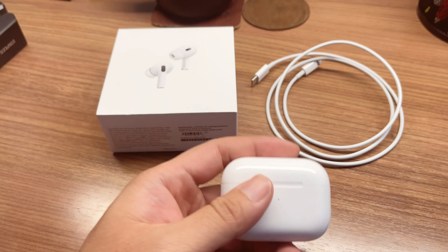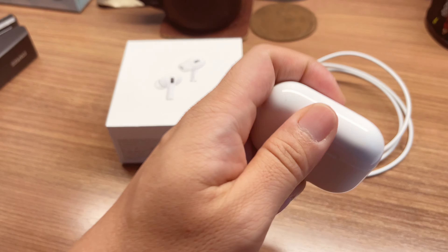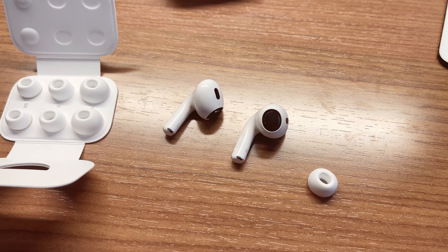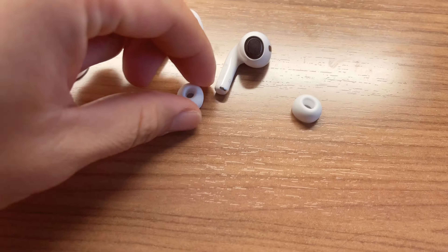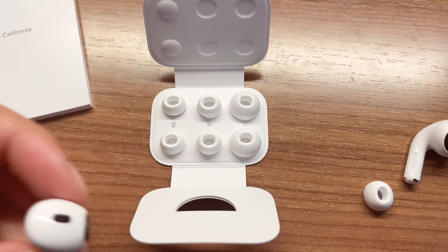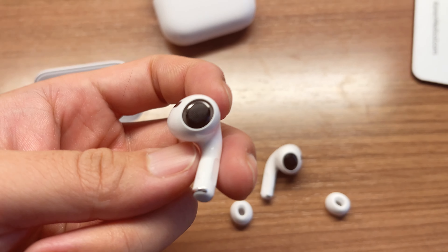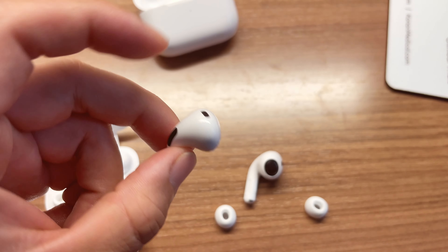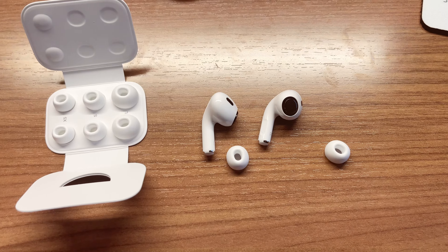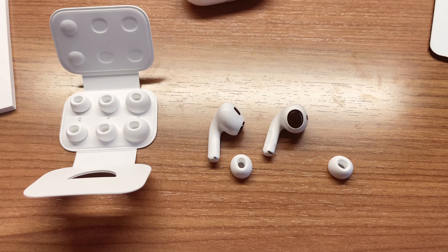So I upgraded to the newest 16.1, and then I was able to proceed with pairing by just opening it up and putting it next to my phone, which was a very, very easy pairing process. I also tried taking the tips off to replace them — I usually wear size small, but they even have size extra small for ear canals that are even smaller. You just snap the tip on and snap it off to install — pretty easy. Interestingly, it also comes with six months of Apple Music for free.